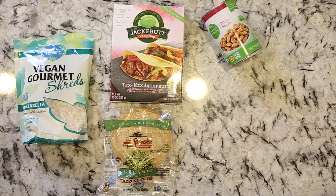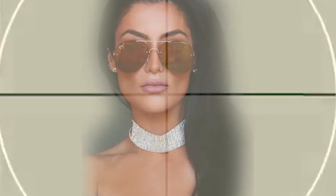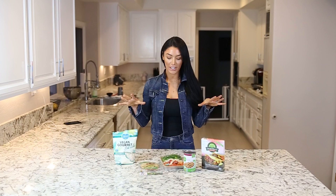Hi you guys, welcome back to my channel. As you can see, this video is all about cooking. For those of you who follow me on social media, on Instagram and Twitter, you guys know that Jonathan, my husband, and I are doing 31 days of a plant-based diet. So this video is all about cooking a really quick, easy meal for lunch or dinner. I hope you guys enjoy. It only takes maybe 10 minutes tops.